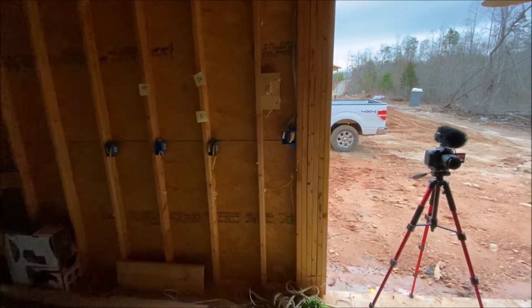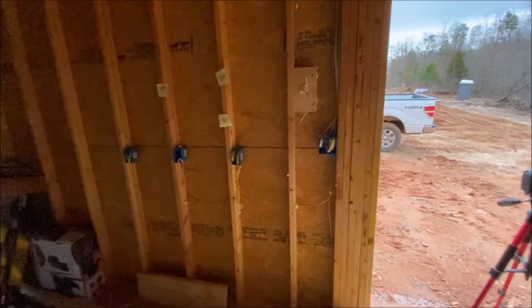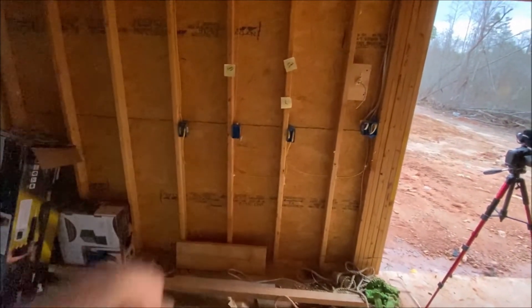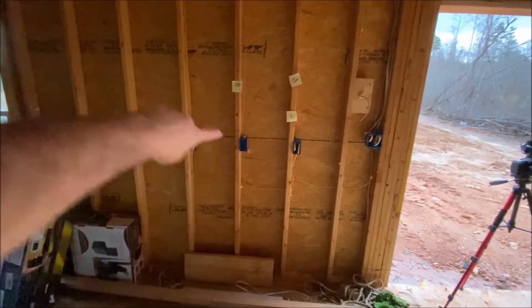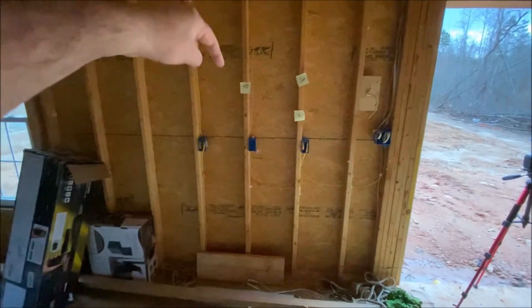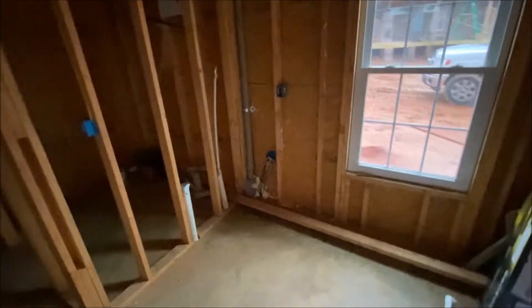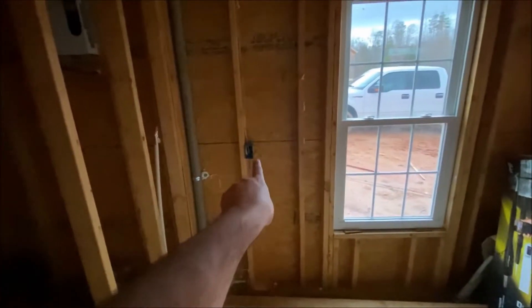It's starting to get dark, but I want to show you all the plugs I have in here. No matter how many plugs you put in a workshop, it's never enough. There's going to be a bench right here — this is where I'll do all my resin casting. There's a computer hookup right here, a power outlet there, another one over there, and right over here is where the light switch is going to be, with the garage opener mounted there too.